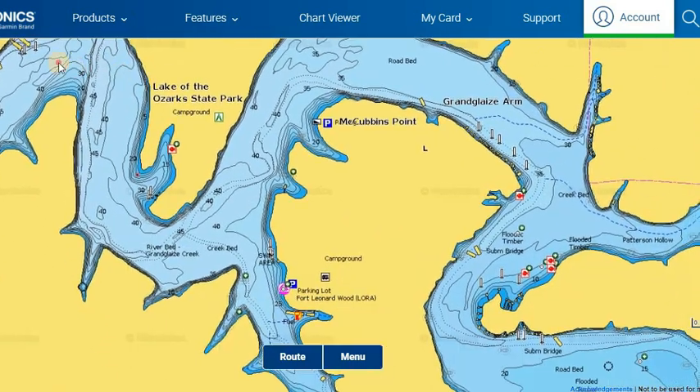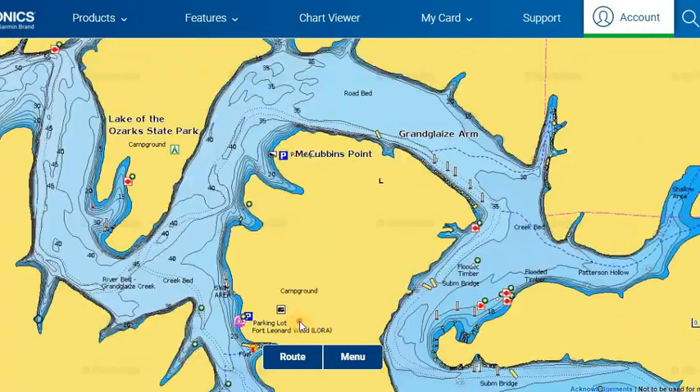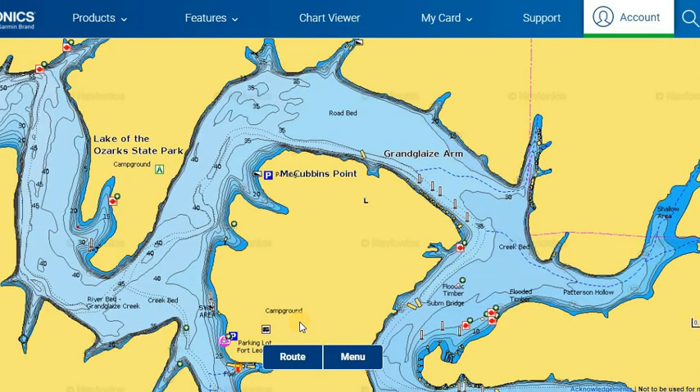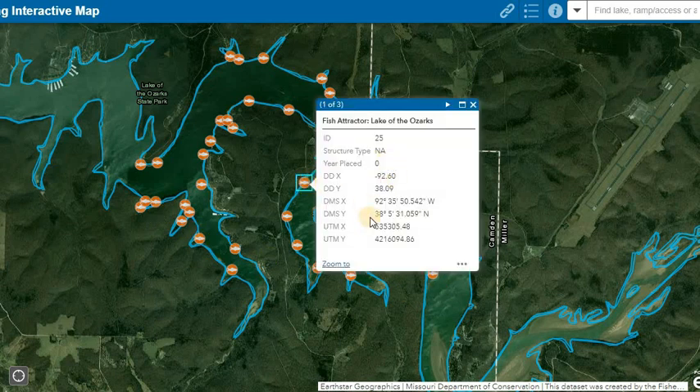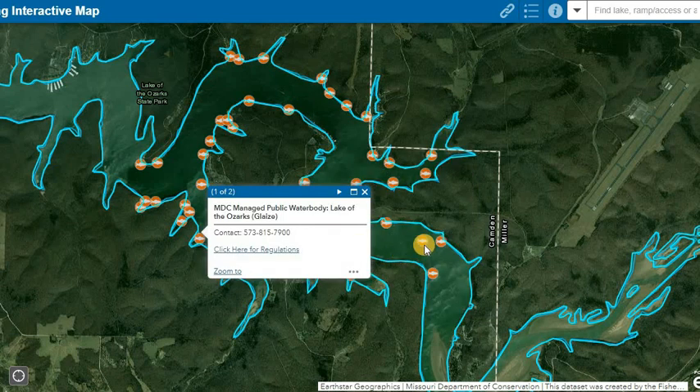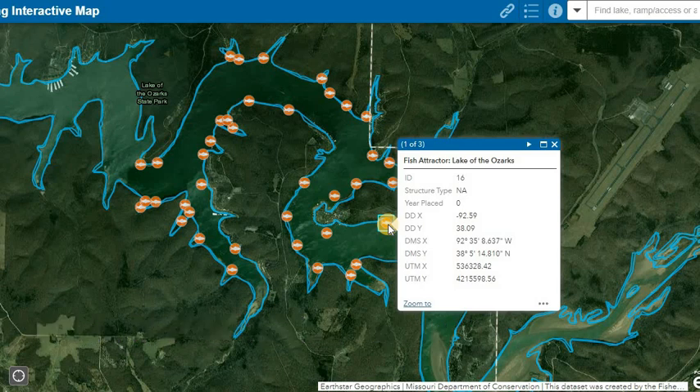I'm still in the Grand Glaze Arm, up here closer towards McCubbins Point. In this area, the Missouri Department of Conservation has dropped several fish attractor brush piles over the years to give crappie structure and help fishermen locate fish. There's a website that has all these brush piles labeled out with GPS markers — if you click on one it'll give you the GPS coordinates — and that is on MDC's website. Look up Lake of the Ozarks annual prospects and scroll down for a link with all the brush piles.